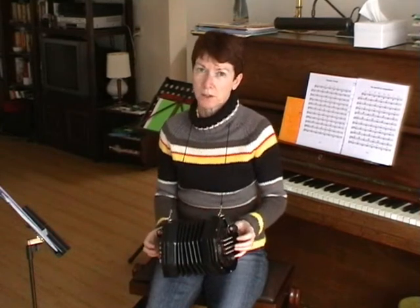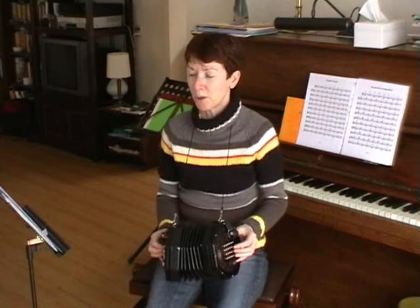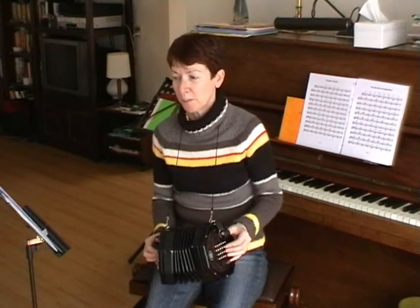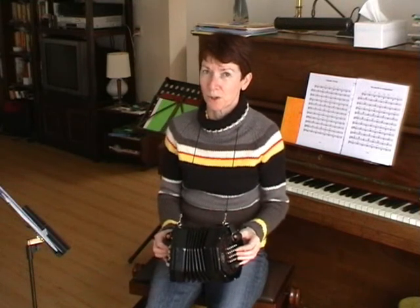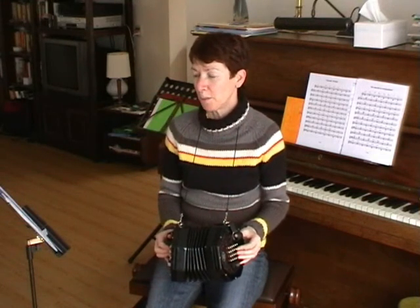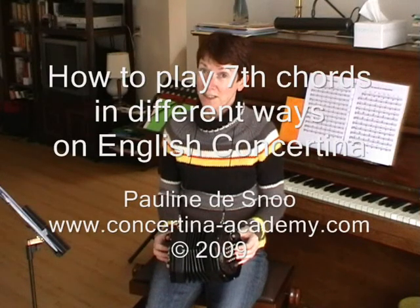So if you practice the sequences of chords which I have given you on PDF files, and you practice them in all scales, you will be able to use many of those chords through songs anywhere, in any book. All it needs is lots of practice, practice, practice.